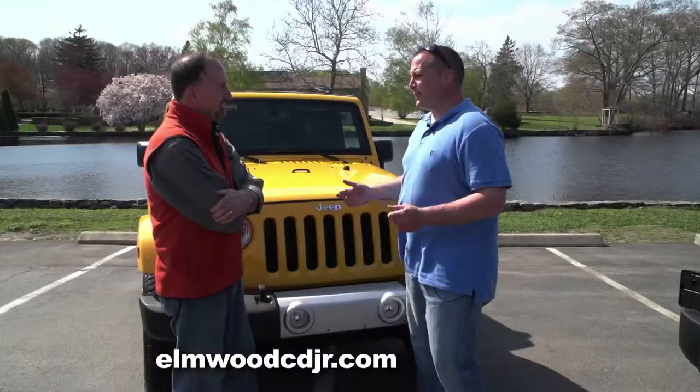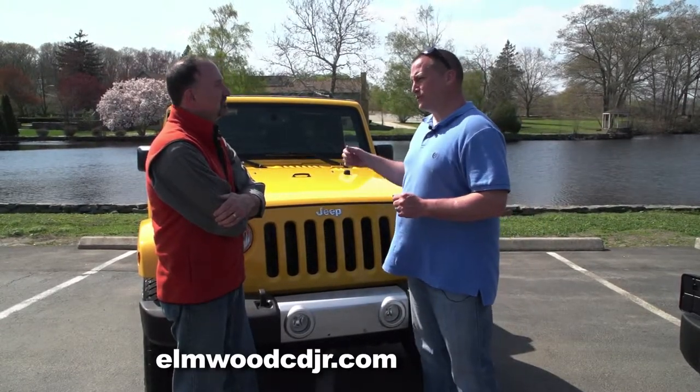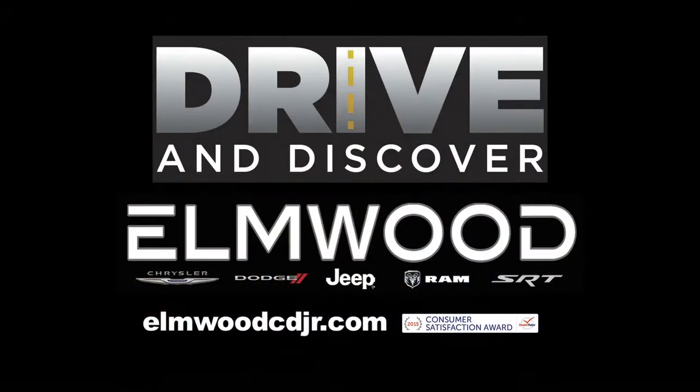I hope I've piqued some interest in one of the best-selling SUVs in the Northeast. Best of both worlds — four-wheel drive for the winter and convertible for the summer. A lot of fun in the summer. Now is the best time to get a Wrangler. We've stocked up for the springtime and summertime. Come down and take advantage of our Drive and Discover sales event going on for the month of May. Get yourself a great deal on a Wrangler.